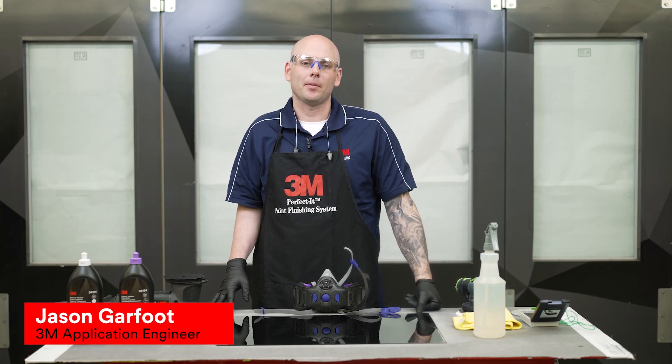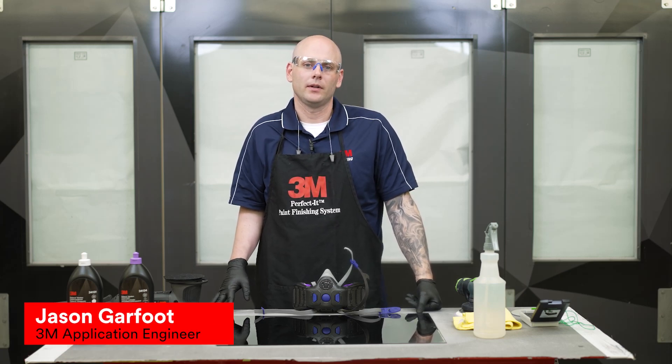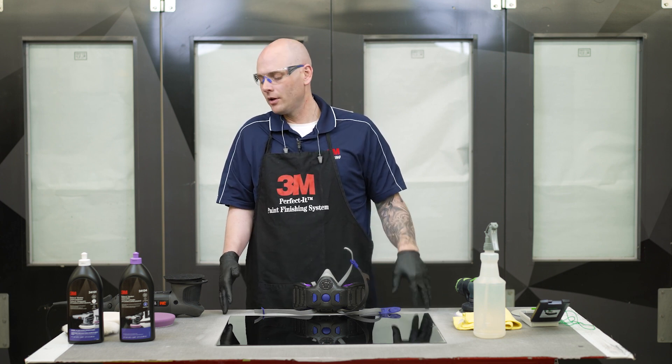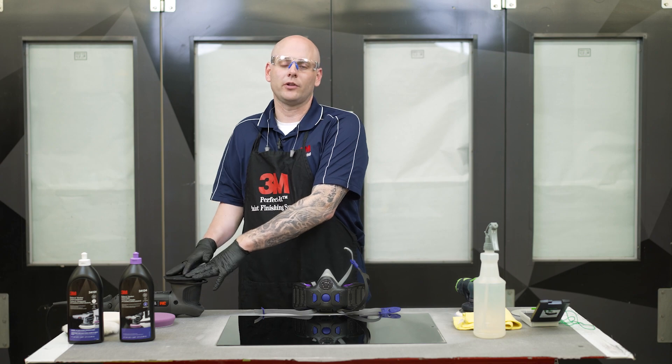Hi, my name is Jason and I'm an application engineer here at 3M. Welcome to our three-part series on our standard operating procedure around the random orbital polishing system.